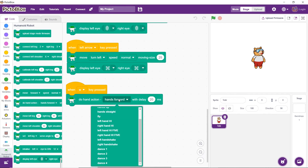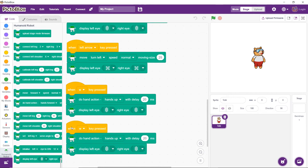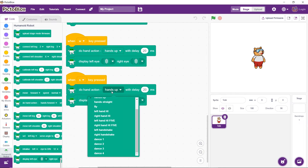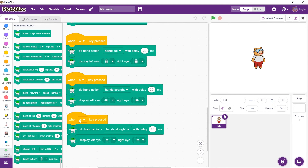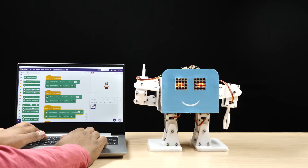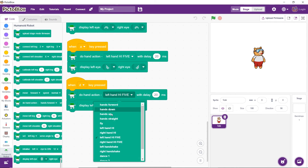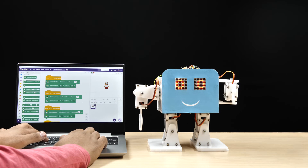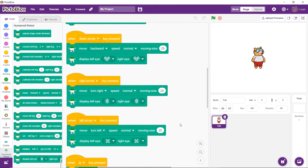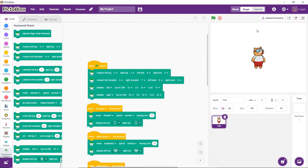On pressing W, the hand should go up. On pressing S, the hand should come back down to the default position. On pressing A, the robot should do a high-five with wicked eyes. On pressing D, it should do a handshake with circular eyes. With this, the code is ready. Click on the green flag to run the script. Enjoy!